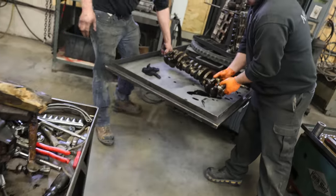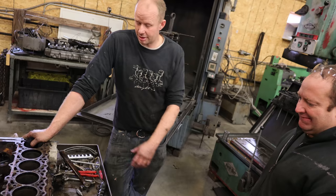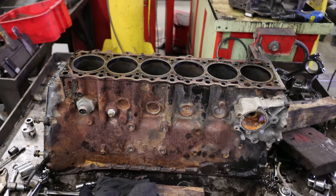Alright, the block looks like it's in good shape. We still have to measure it, but we'll wash it. It still has crosshatch on it, so I don't think it needs too much work.